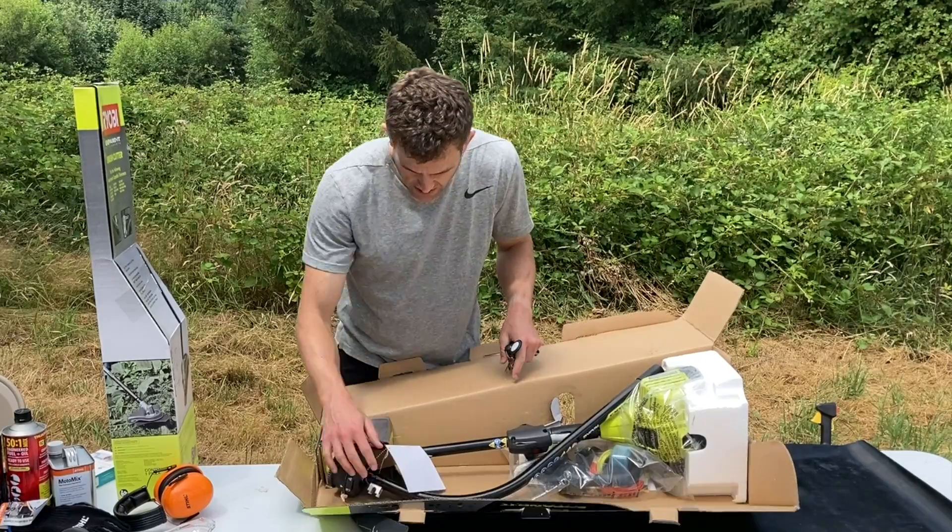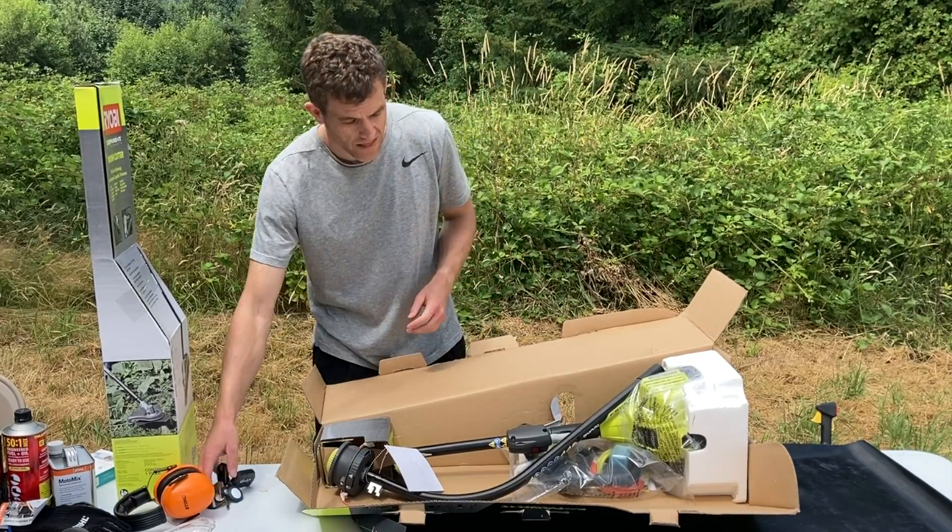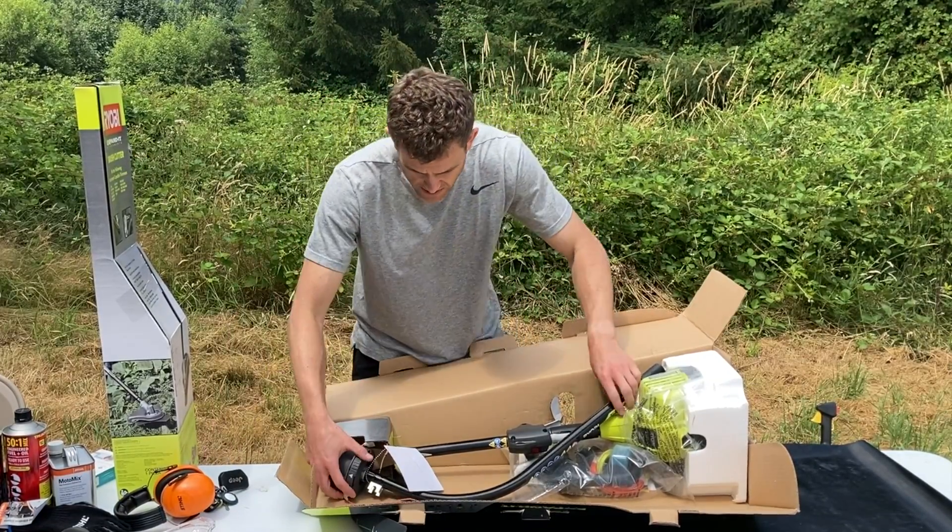Kind of a big box from big box retailers for around $100. Let's see what's inside the box.